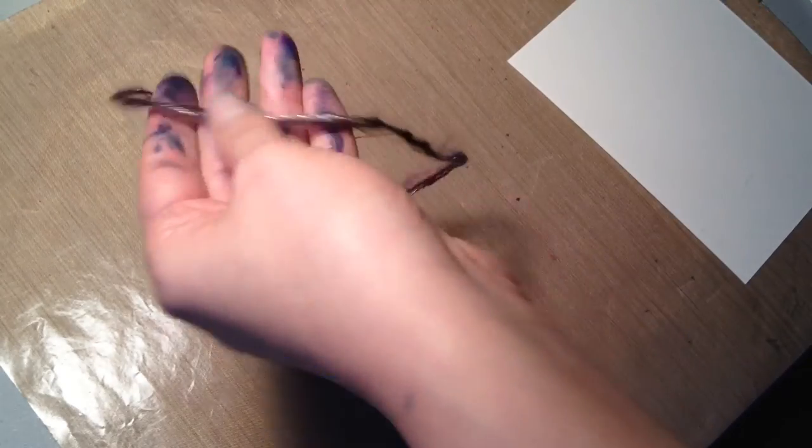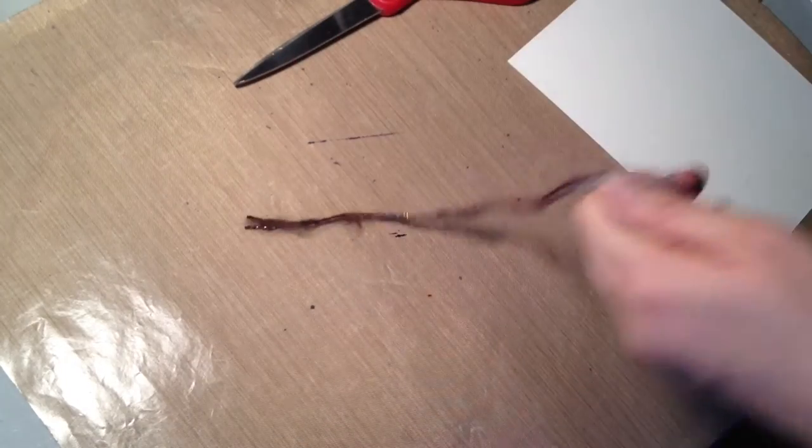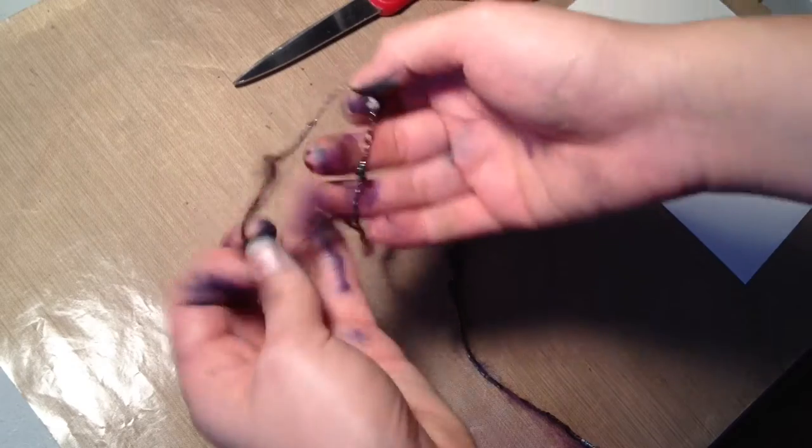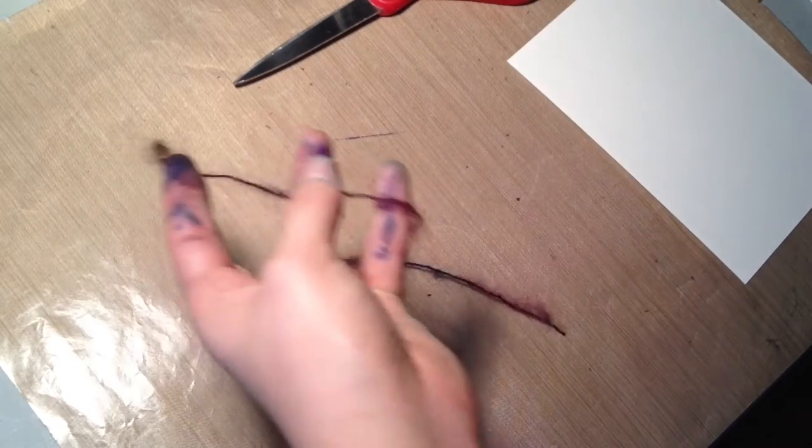I'm cutting off a piece of wool, and because this wool has a different fiber in there as well — just a metallic fiber — I'm pulling it out. I'm just going to use the mohair part.